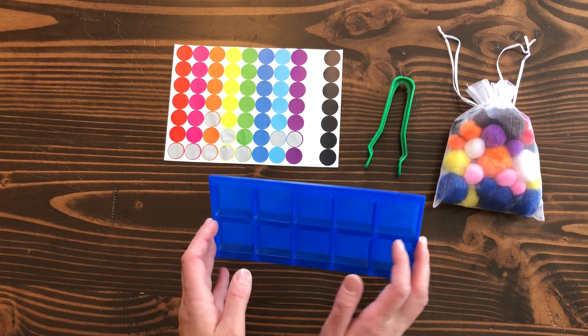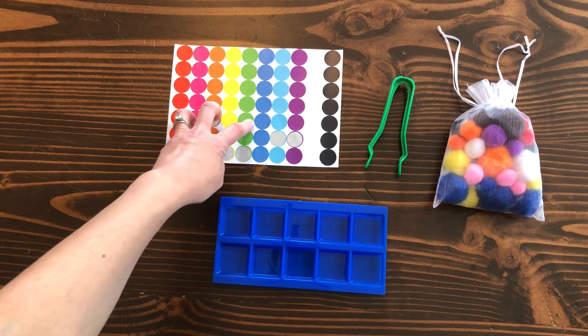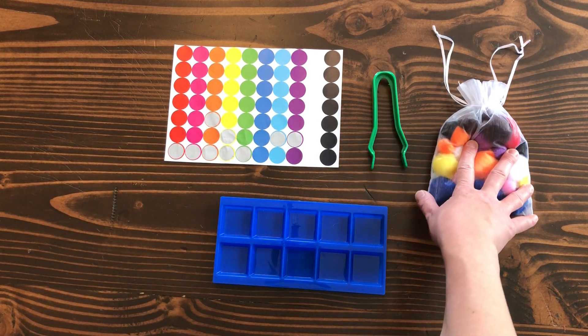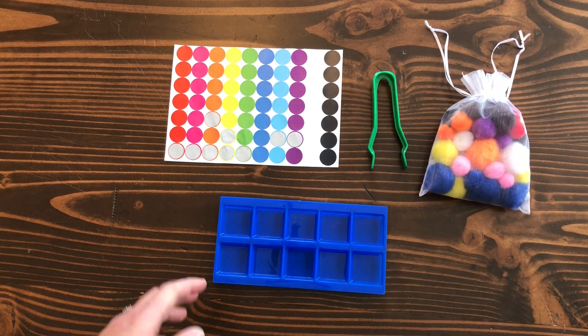But to do these activities, you're going to need your sorting tray. You're going to want some multi-label sticker dots. You're going to want some tongs and your pom-poms. There should be about 40 to 50 pom-poms in there in different colors.